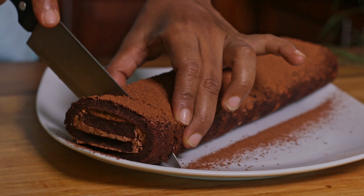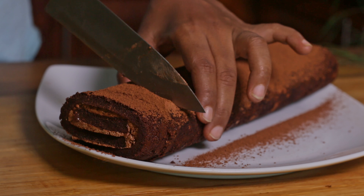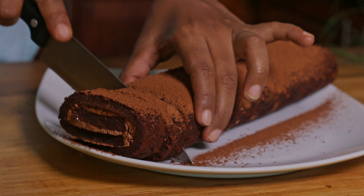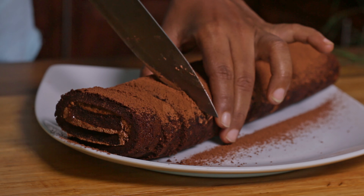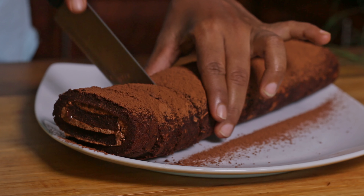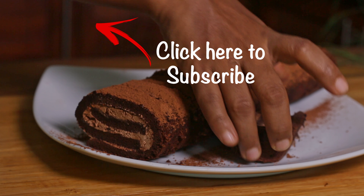If you make this once at home, you will never ever get Swiss rolls from the shop again. See you soon with another delicious recipe — till then, don't forget to subscribe to my channel and ring the bell.